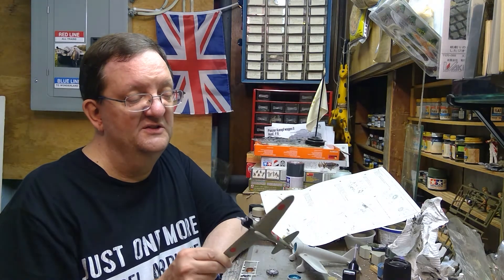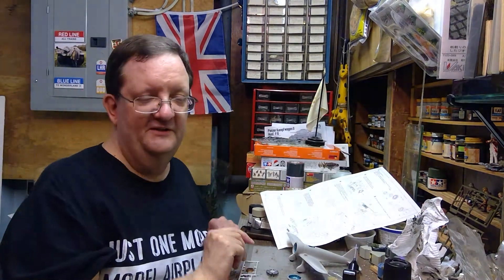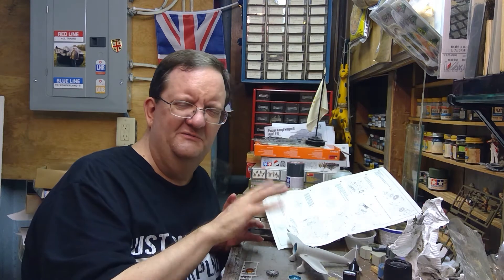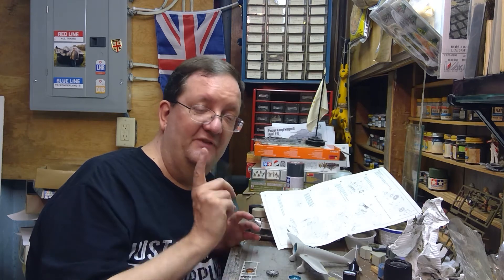The Zero was mostly an aluminum build, legendary for its maneuverability and speed. For armament it had two machine guns and two 20-millimeter cannon in the wings — a lethal aircraft that caused much concern among Allied nations. They finally found one that had crash-landed during the battles for the Aleutian Islands off the Alaskan coast around '42-'43. They salvaged it, fixed it up, brought it back to the United States, test flew it, and learned all of the aircraft's secrets.